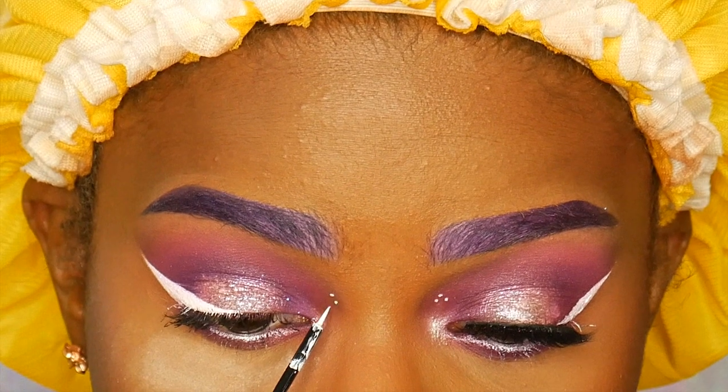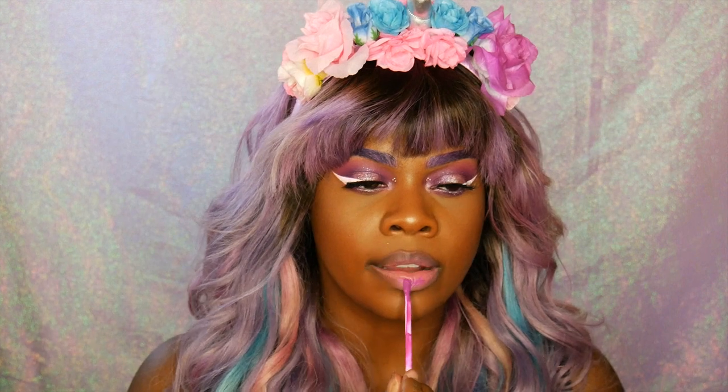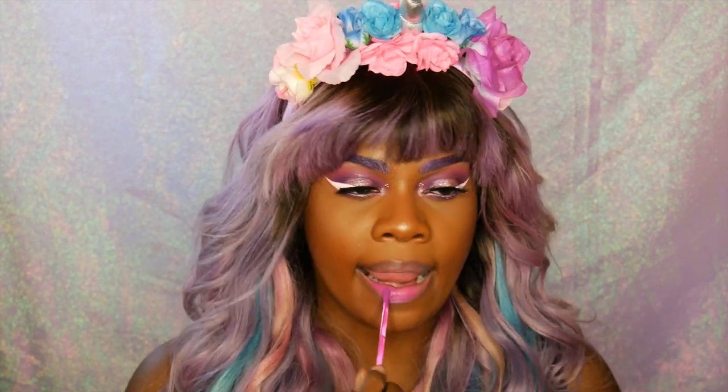My highlight is from the Nicole Glow Kit by Anastasia, in the color Forever Lit, used in my inner corner and on my brow bone. On my cheeks I'm wearing the color Glow Getta.